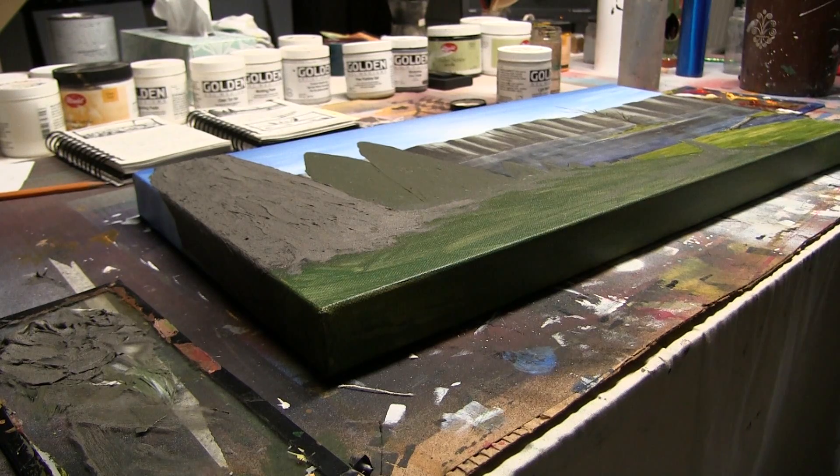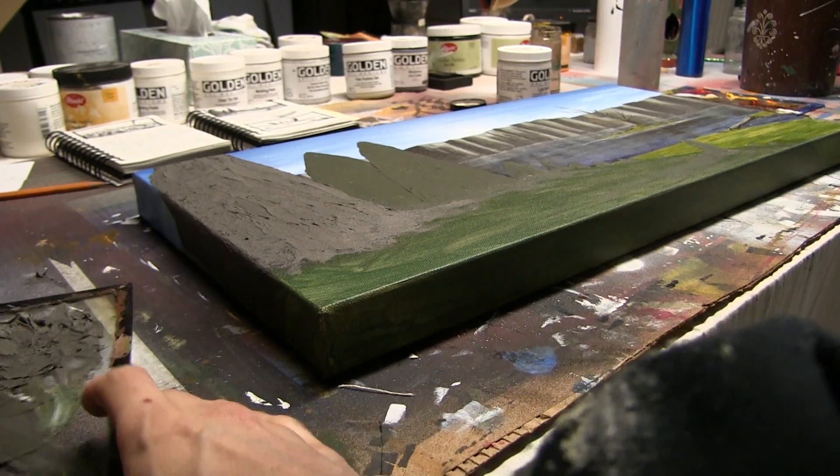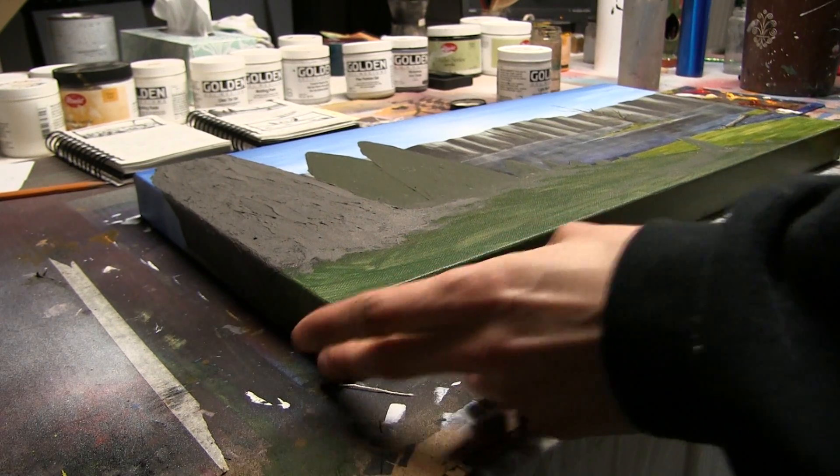Now we can rinse our brush. Again, we have to let this dry — you cannot work wet into wet. I'm actually not sure how long it's going to take to dry. I usually just wait overnight. But it's the morning and I want to get this painting done today, so I'm probably going to be back in anywhere from five to eight hours to work on this again. So if you're going to be using this technique, do it and then if you have other stuff to work on, do that, because you're not going to be able to touch it for a while.